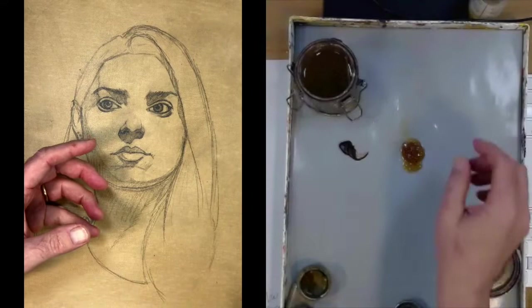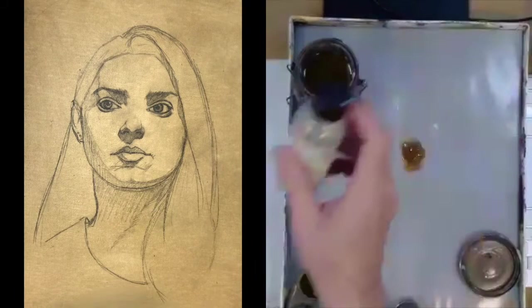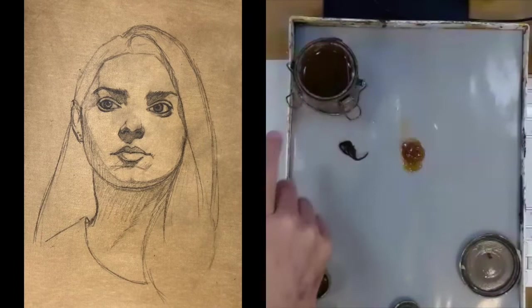I don't use any linseed oil, but you should have a little bit just in case your paint is a little on the thicker side and doesn't have much oil in the pigment. To clean my brush I'm using turpenoid — just simple stuff. I'm going to keep this video at full speed, not sped up. It's only about 30 minutes of painting.